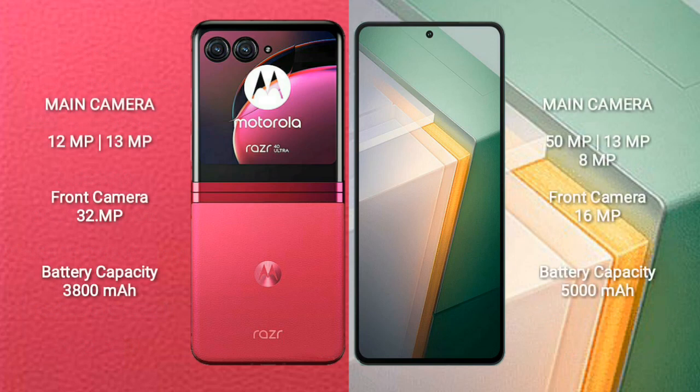Motorola Razer 40 Ultra features a rear dual camera setup with 12MP plus 13MP lenses, and a 32MP front camera.